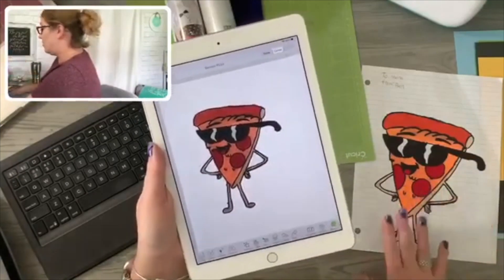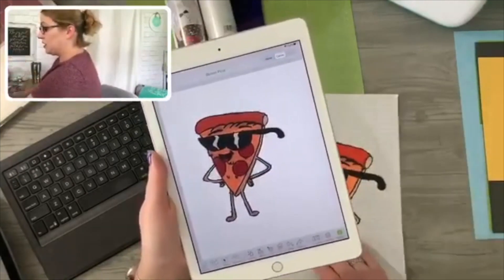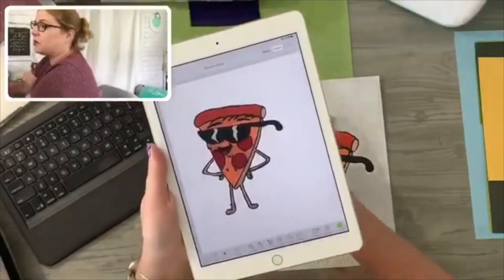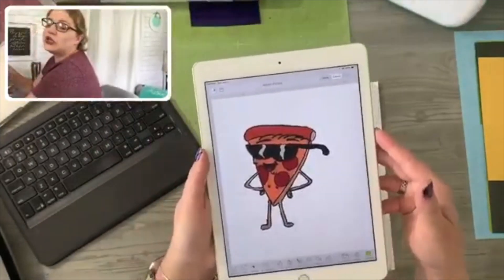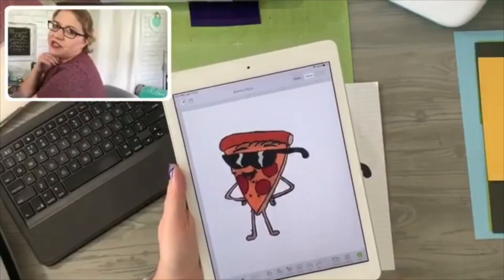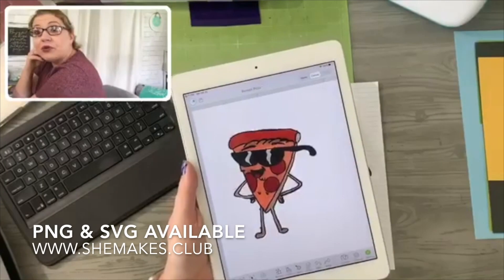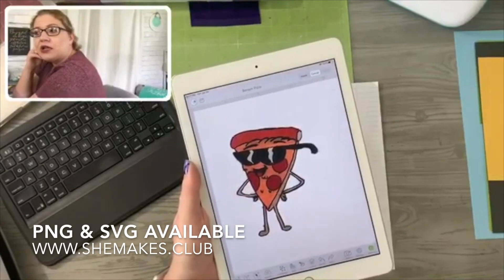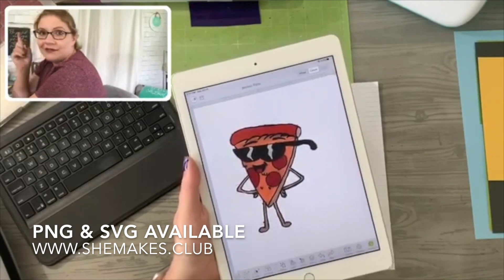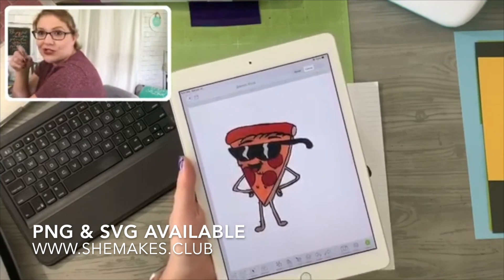I'll show you how we did this start to finish really quick before we dive into our pineapple. You can use the PNG that I uploaded inside the Facebook group, but the SVGs already have the background removed from them, and they are available in the Cut With Confidence course group.